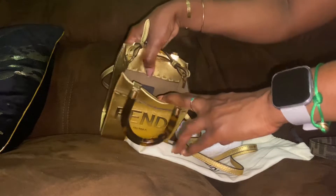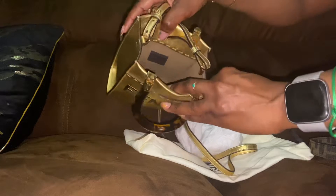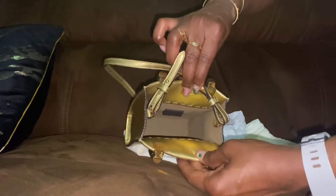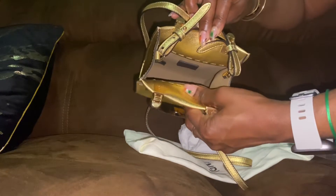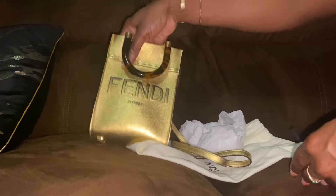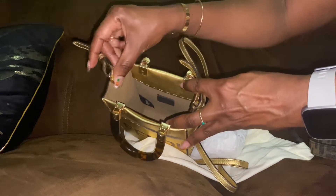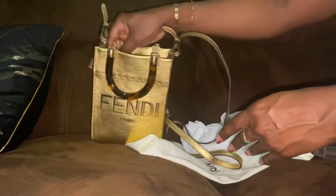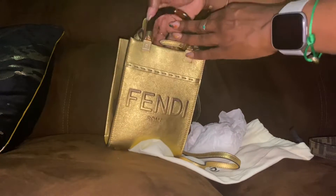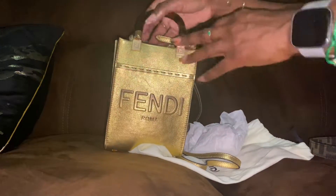Taking out the stuffing, this is what the inside looks like. There are no additional pockets inside, just the Fendi logo plates. The inside is not lined with anything — it's fully full leather with no additional cloth lining or anything like that.